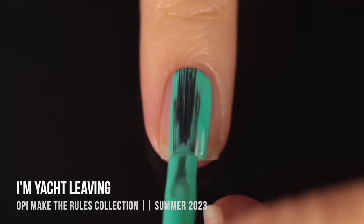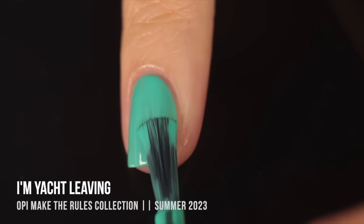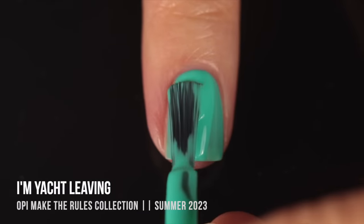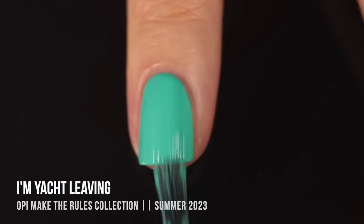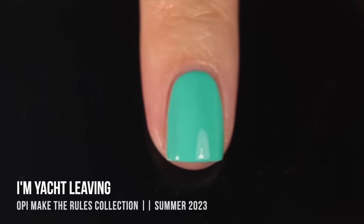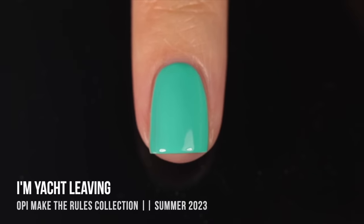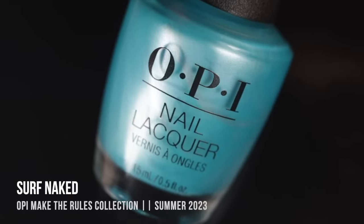Moving on, we have I'm Yacht Leaving — a stunning turquoise cream shade. I was so excited when I saw this one in the bottle and nervous it wouldn't give me good coverage, but it ended up giving me full coverage in two coats. The color is just so bright and saturated — it reminds me of a tropical island and those beautiful turquoise waters. It has that nice vibrant color without being a neon, so it's perfect if you want to be saturated and bright without being eye-searing.